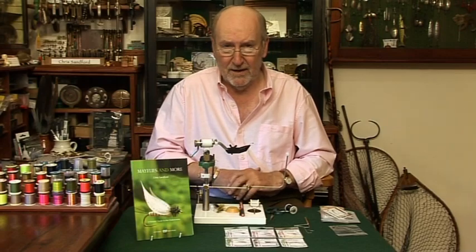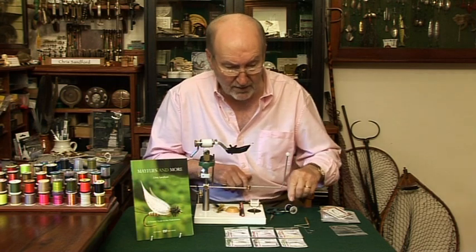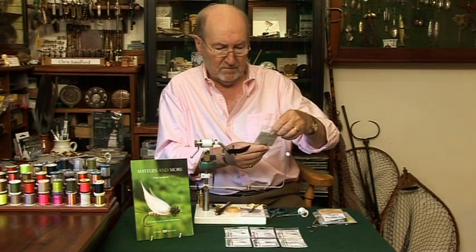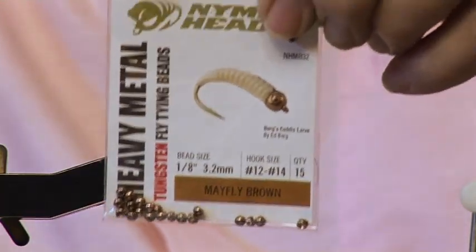Hello, I'm Chris Sanford. I don't know about you, but I'm a bit fussy about my beads when I'm fly tying. I've mentioned these before — I do like them, they're nymph head beads. There are all sorts of different colours and shapes and sizes, and each packet has a fly on the front of it. I'm particularly fond of this one — these are the Mayfly brown beads in 1/8th, and the fly is Ed Berg's Caddis larva.